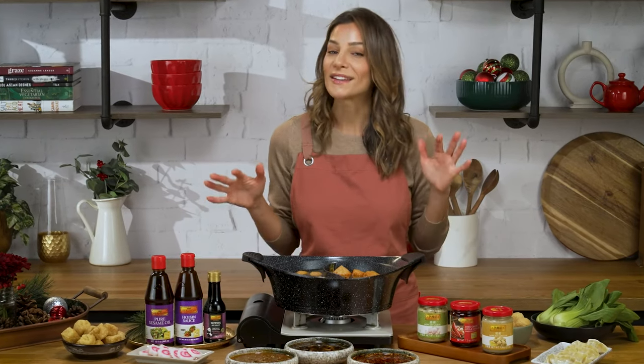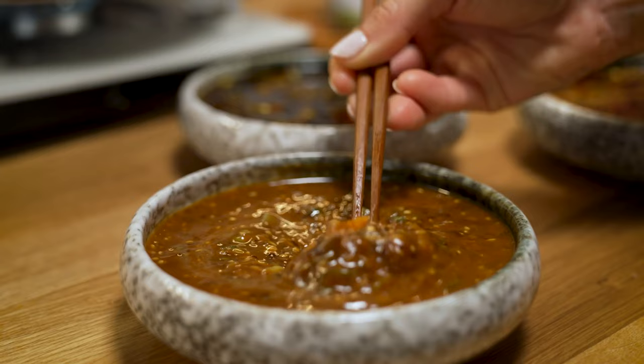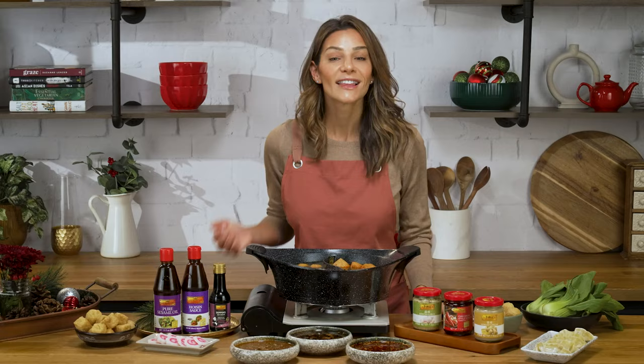It's cold outside, but it is hot in my kitchen. These three sauces I made are packed with flavor thanks to Lee Kum Kee. Let me show you how I made them.